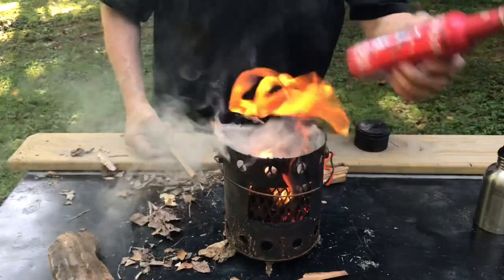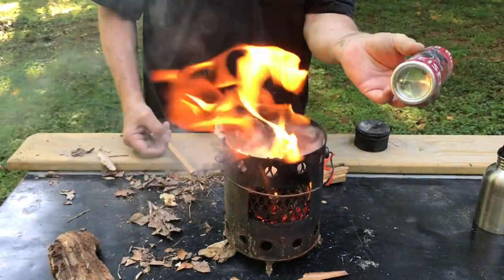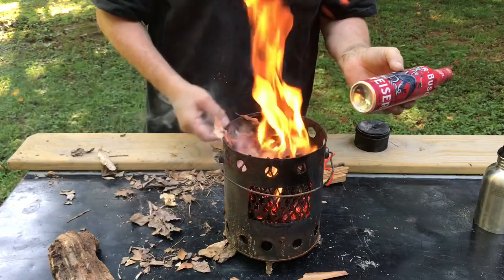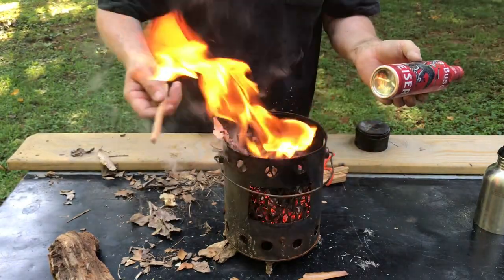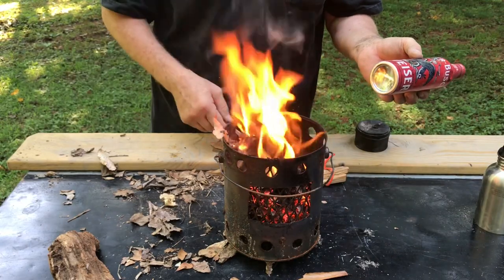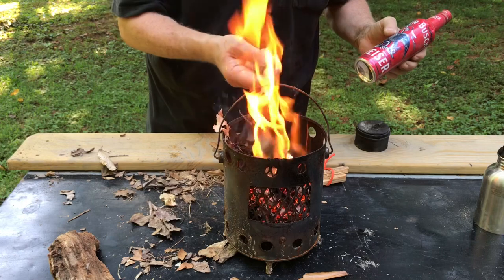It's always good to have some ash cloth on hand, and you don't have to have a big dispenser like mine. If you carry a wallet Fresnel lens like I do, that's all you need. Or if you have an empty BIC, that'll ignite the ash tinder. Let's get back to work on the fatwood sticks.